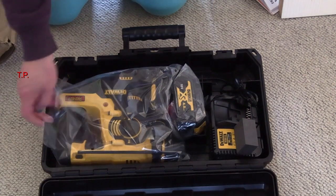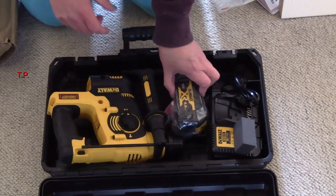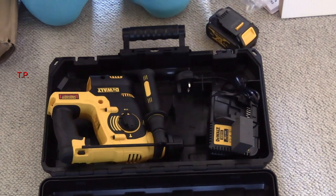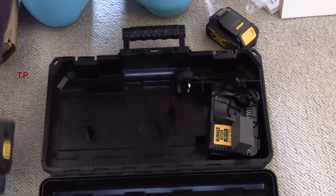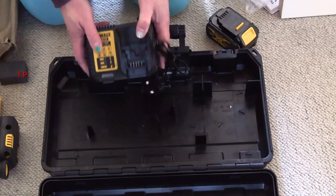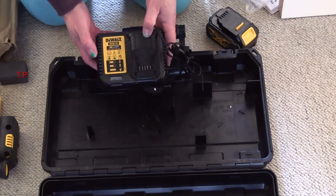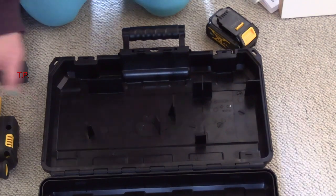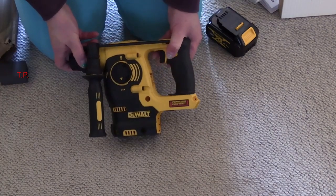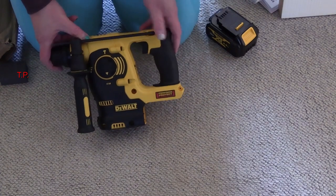There we are. Let's take this out, and this, and this — a large piece of foam. This is the standard Dewalt 18-volt battery charger. This is the Dewalt drill itself. It's SDS, basically it's a hammer drill.